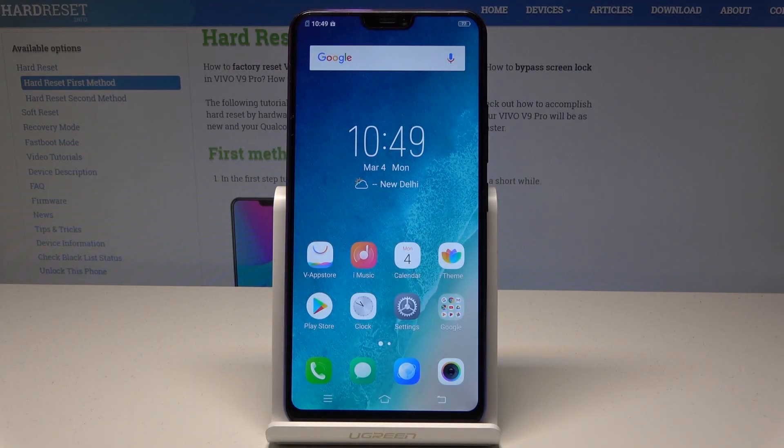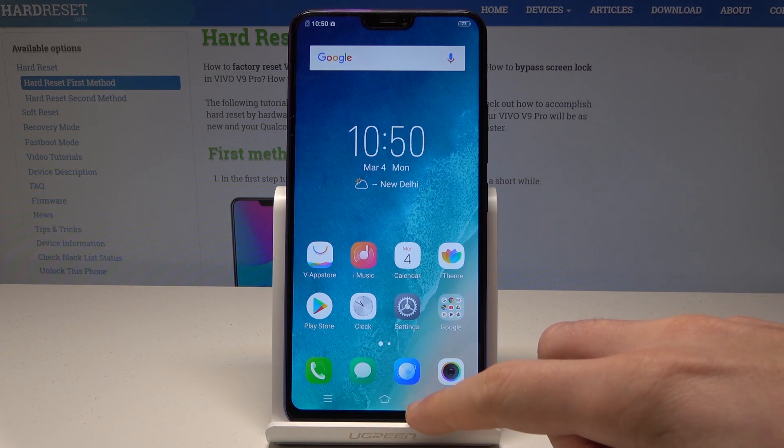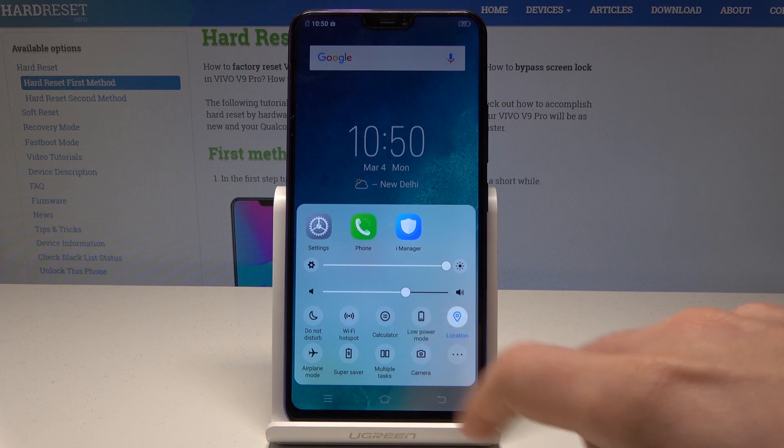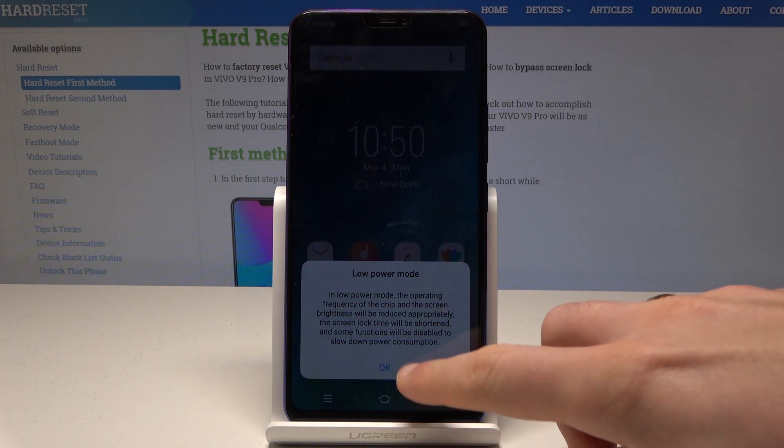I have a Vivo V9 Pro and let me show you how to enable power saving mode on this device. Starting from the home screen, open the down bar, swipe to the left, and here you can find the low power mode. Tap it and tap OK to activate low power mode.